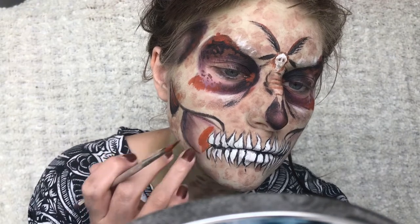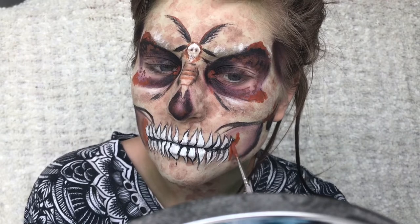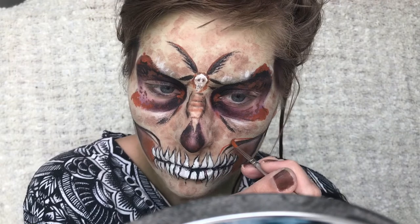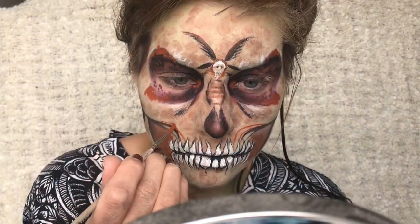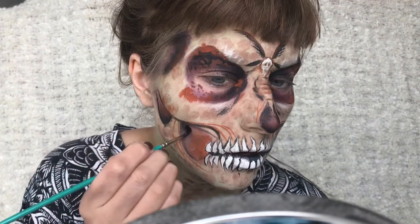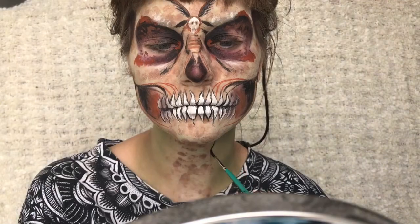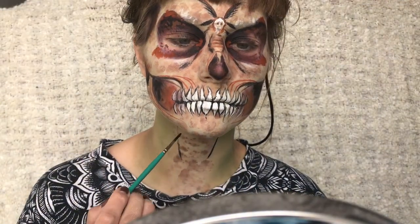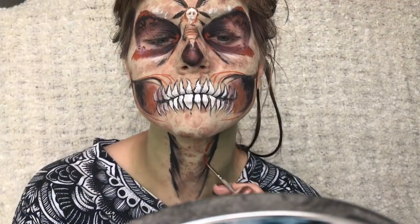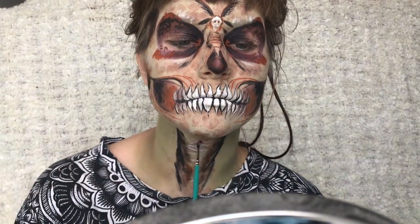And I'm applying this darker orange to the sides of the mouth. And adding some thin lines around the mouth area as well just to add some texture to it. I'm also adding some lines to the neck just to kind of reassemble the moth body a bit, adding some of the black and some of the orange and some random lines.